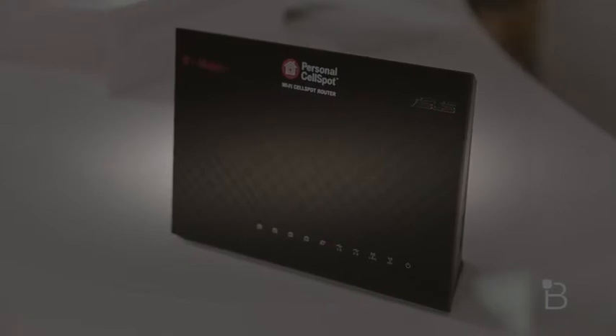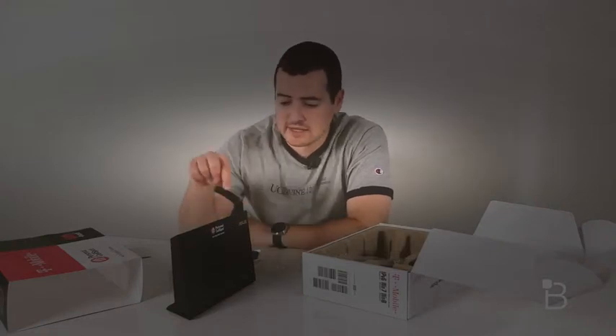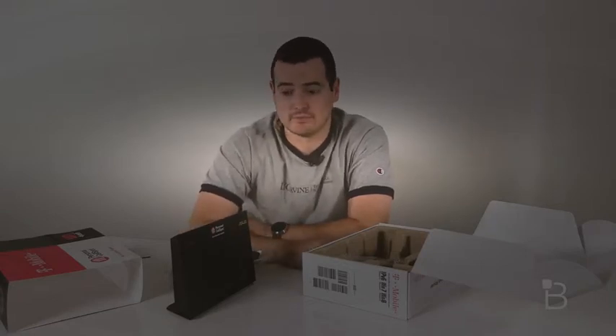T-Mobile claimed that this thing's got crazy range better than anything else we might see, so I figured let's put that to the test. We have at the office the current generation Airport Extreme from Apple with a couple of Airport Expresses around here. So I'm going to see how far I can get on Wi-Fi calling, then set this guy up and see if it extends the range like T-Mobile claims. No better test than just to actually use it — let's go ahead and try it out.